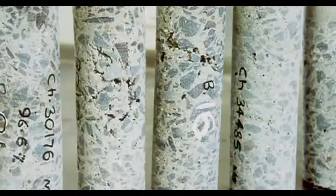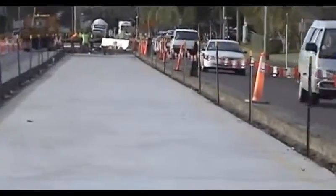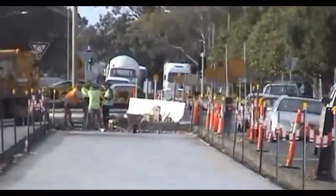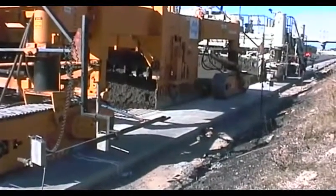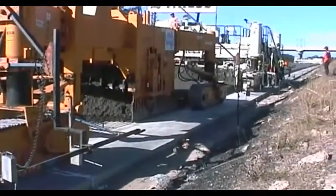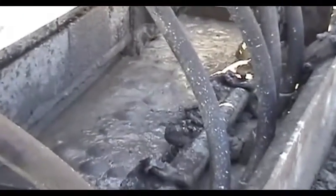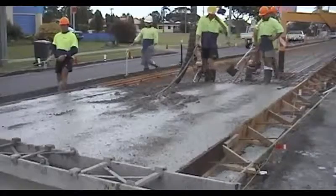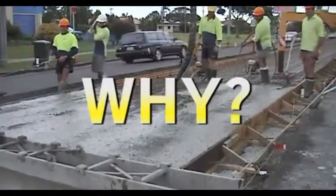Bad compaction costs millions of dollars to repair. Poor compaction of concrete is a worldwide problem in all forms of concrete construction. The good news is that good compaction is not hard to achieve using our existing equipment and resources. It just takes care and attention to detail, and an understanding of why good compaction is so important and how to achieve it.